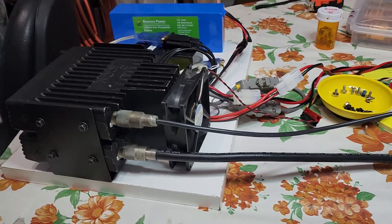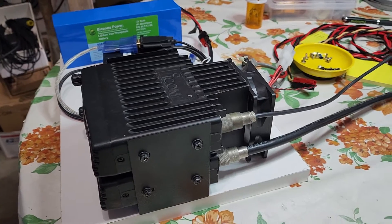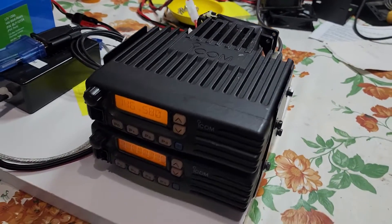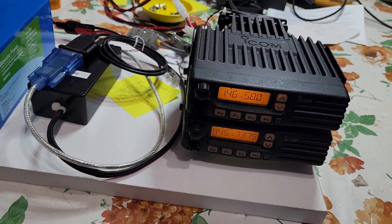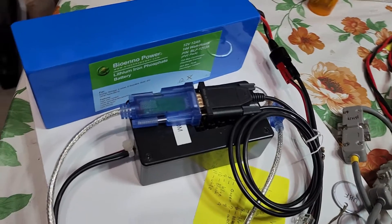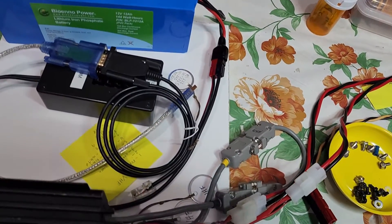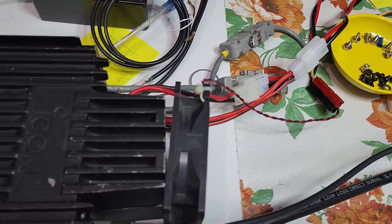At our club, we sometimes pull together what are called impromptu workdays — workdays that we don't normally have on our calendar, but we have other projects that we need to make some progress on. As we saw in our introduction, crossband repeater portable kits are what we're putting together. We're planning to use these next year for an event we've been doing for the last couple of years. These portable crossband repeater kits allow us to place these out in the field and then radio back to net control.